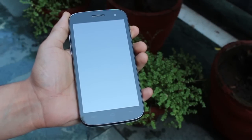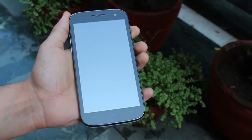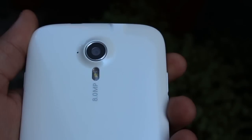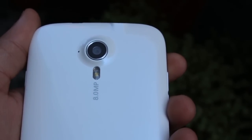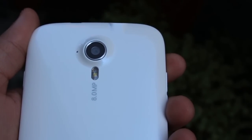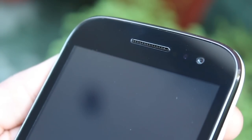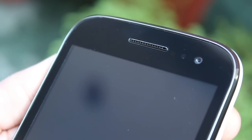Hi guys, this is Karan Bilani from MobiScrub. Today we have the Micromax Canvas HD A116, and in this video I will talk about the camera — the picture taking capabilities and video recording. The device has got an 8 megapixel sensor along with dual LED flash and autofocus, whereas the front-facing camera is a 2 megapixel sensor which can record videos at VGA quality and obviously you can use it for video calling.